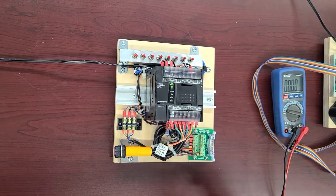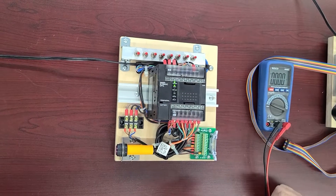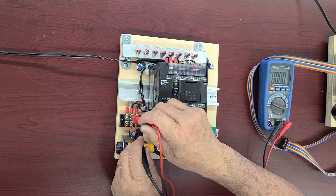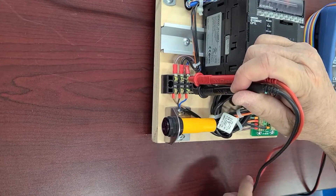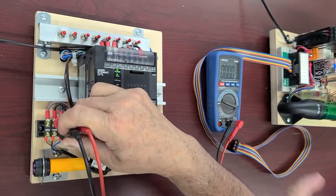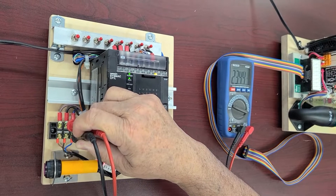Next thing we do is give a quick check to the sensor to see if it's operating fine. We're going to use a multimeter set to voltage. We connect the negative lead to the black ground wire and the positive lead to the output of the sensor. As long as the sensor detects nothing, the voltmeter shows zero. When I put my hand in front of it, the voltage suddenly goes to almost 24 volts.